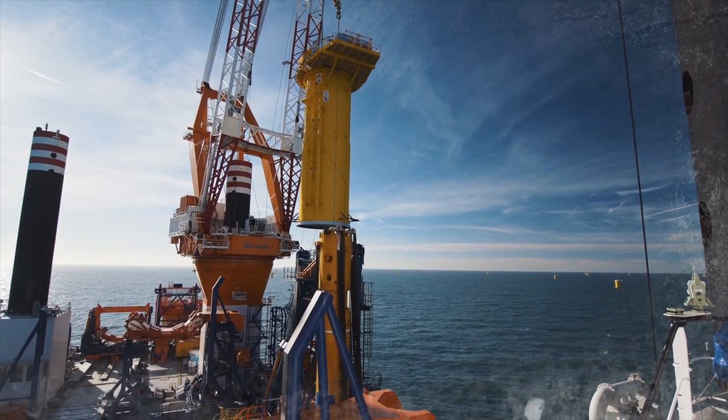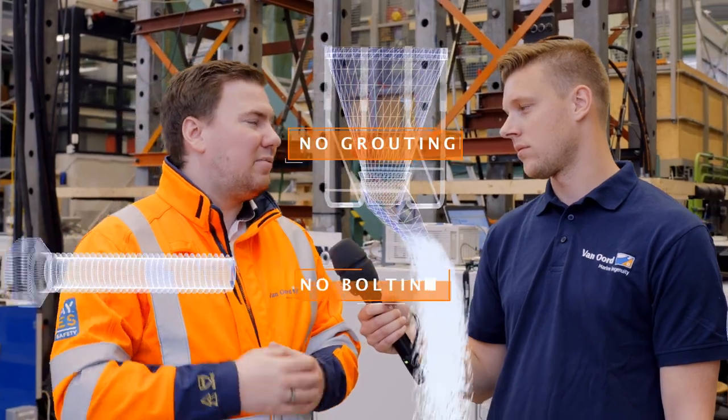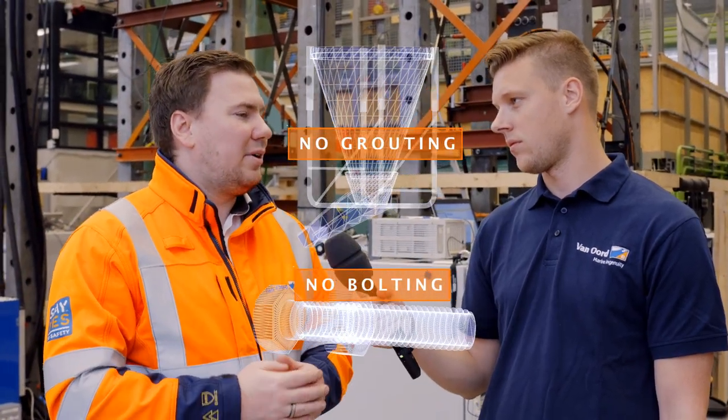What are the advantages of a slipjoint? The main advantage is that we don't need to do any extra actions offshore. We install it, we let it slip, and that's it. We don't need any grouting, we don't need any bolting. We can just sail away.